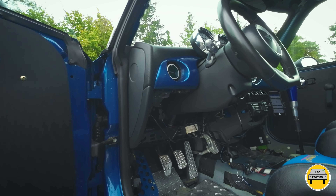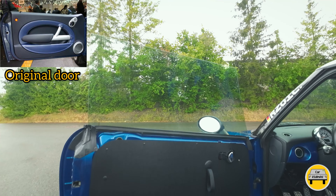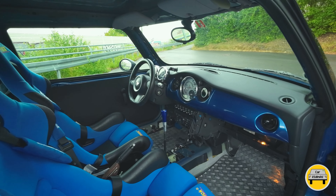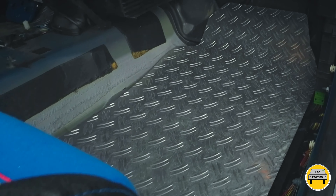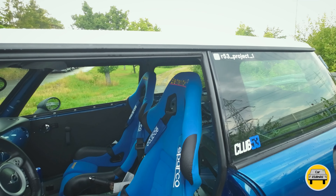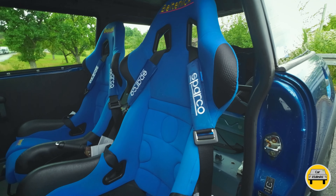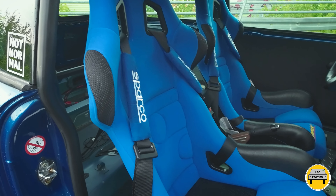Lightweight modifications have been a focus throughout the interior. Extra insulation, padding, floor mats, and door panels have all been removed, reducing the car's weight by 40 to 50 kg. Other lightweight parts include aluminium accelerator pedals and an aluminium floor replacement. The gear handle is also custom made. Super sporty lightweight bucket seats have been fitted, saving an extra 10 kg — these are very different from ordinary car seats.